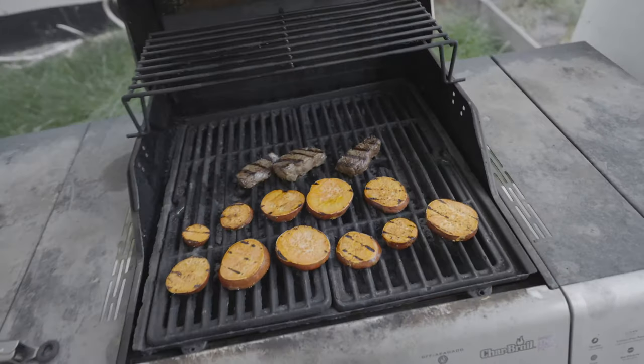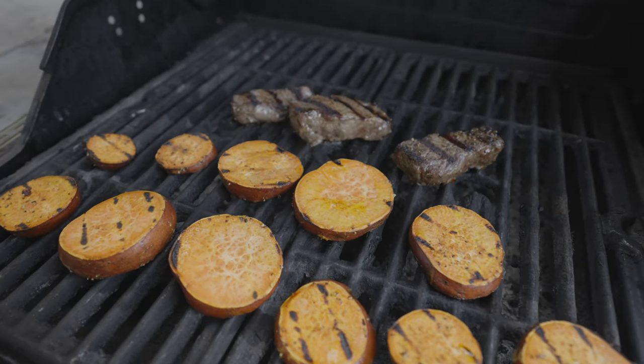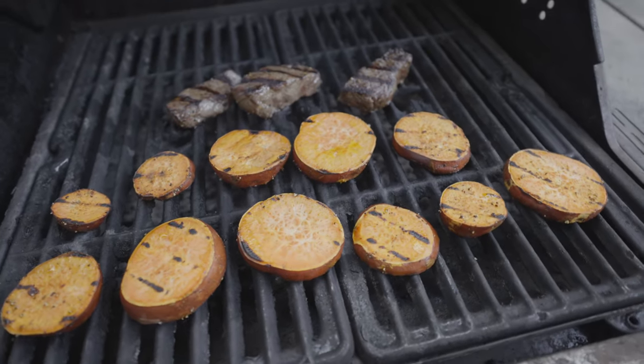Check this out — might be my favorite meal of all time, and also the simplest: barbecue elk backstrap and sweet potato slices.